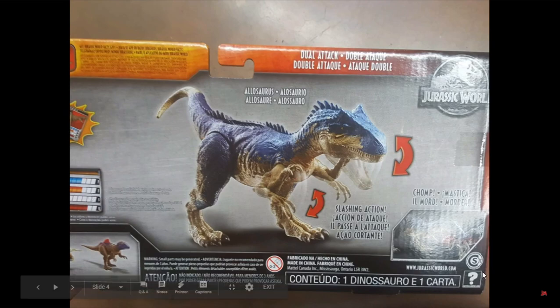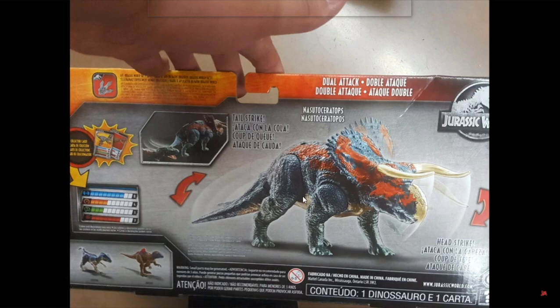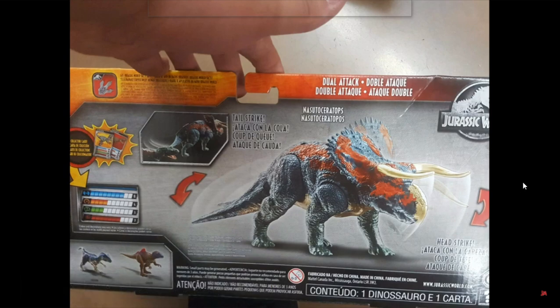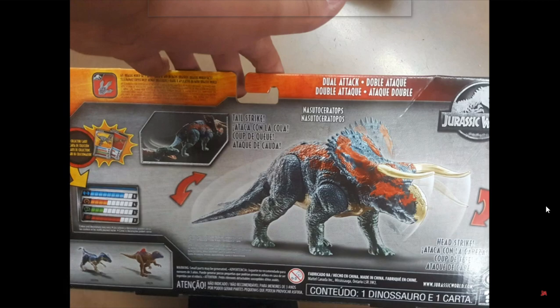These figures also come with trading cards. Here's the back of the Nozutoceratops box — you can also see the Allosaurus and the new Concavenator on there. It also comes with a card, and it has a tail strike and a head strike. The underbelly actually goes down the tail, at least a little bit. This figure looks super good.